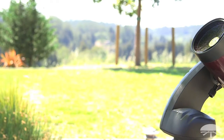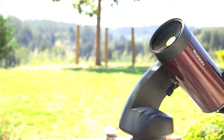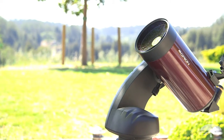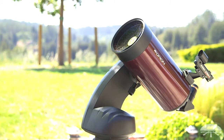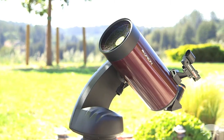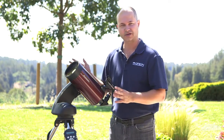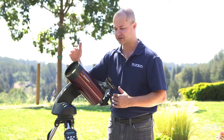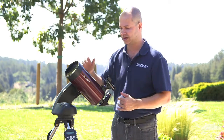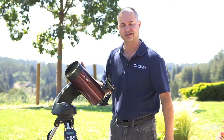Now that you've got your Starseeker 4 set up and ready to go, how do you actually use it to find things in the night sky? We're going to show you how the computer system works and do a fake two-star alignment — because it's daytime — just to show you how the system works and how to get it up and running. This procedure works for all of our Starseeker 4 lines, so if you have the 114mm reflector or the long 80mm refractor, the procedure is identical to all of the units in this line.